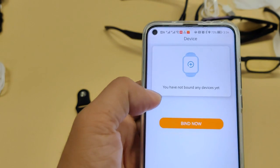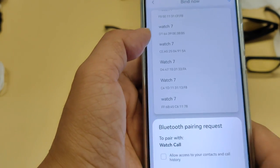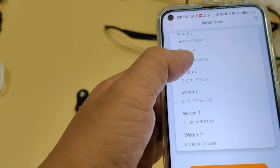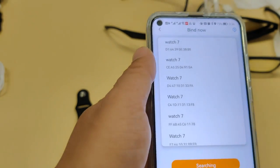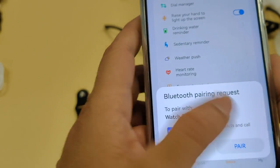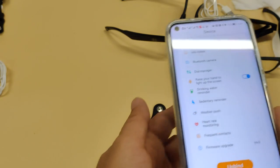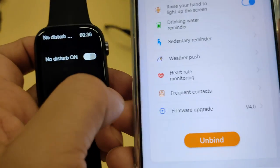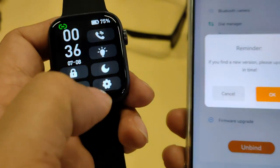First, we need to connect the W17 Pro smartwatch to the smartphone. When the connection succeeds, the application will show a connection icon on the screen, and also on the smartwatch screen. Now I find the watch on the list and connect. The icon on the smartwatch screen is green.